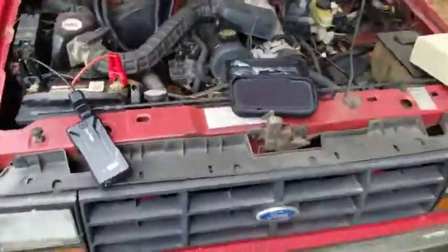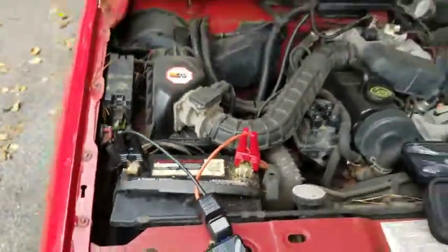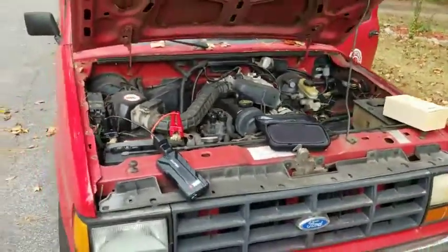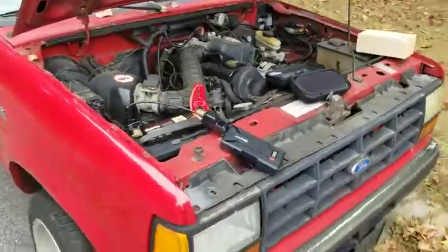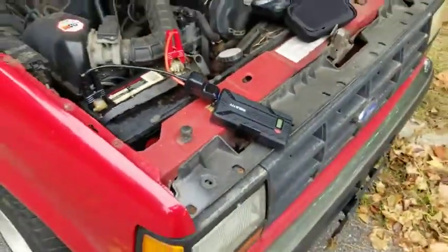Nice! So I just didn't have the terminals connected all the way — as you can see, they're kind of dirty. But hey, that thing jumped the truck off with 16% charge. This charger is a beast. If you need one, this is the one to get.